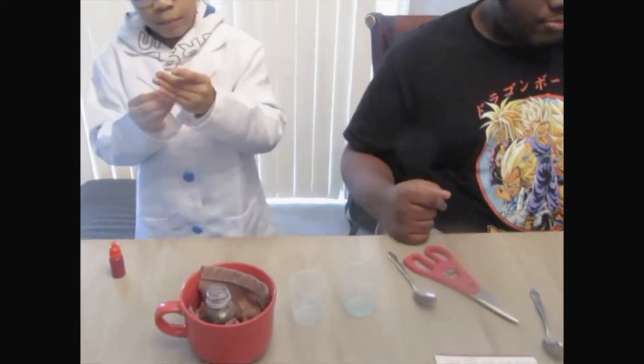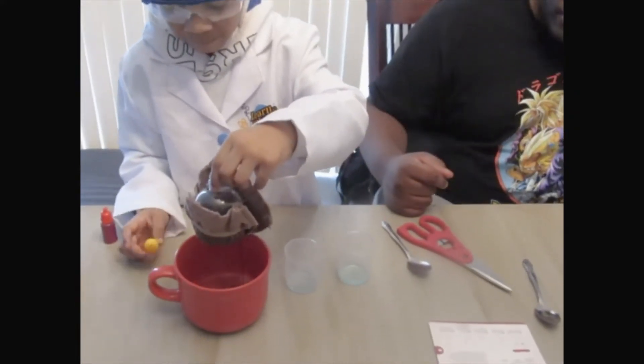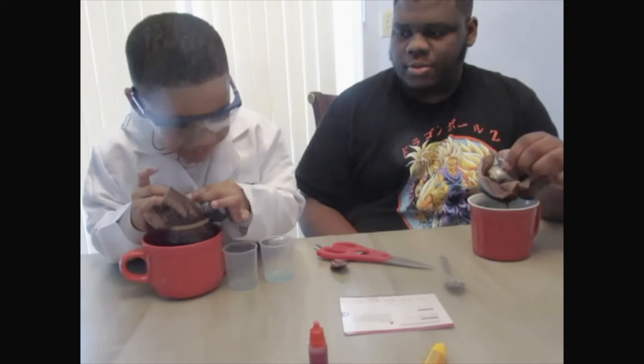Now what we're going to want to do is we're going to take the bottle out of the mug and we're going to blow through the mouth of the bottle. Moment of truth to see if this works. We're going to count down to see if it works.